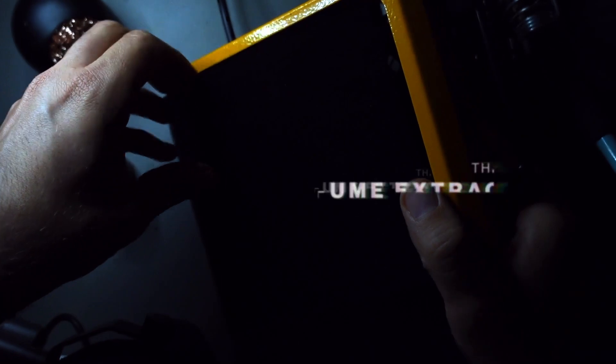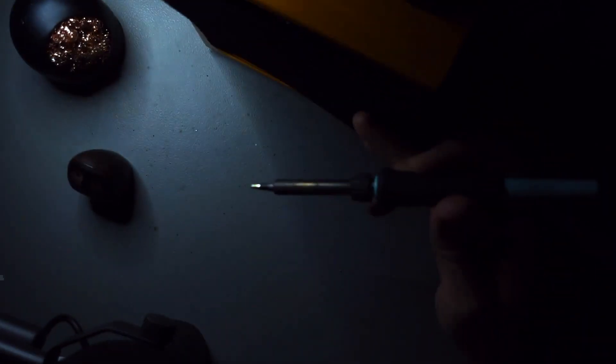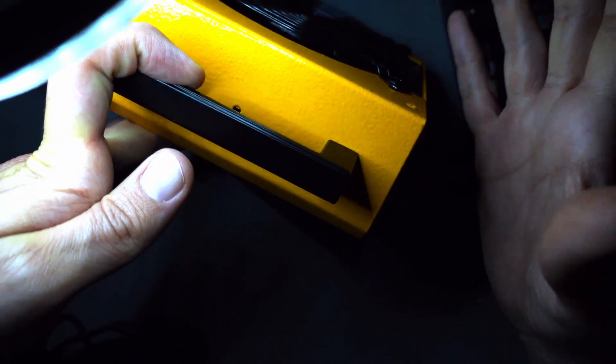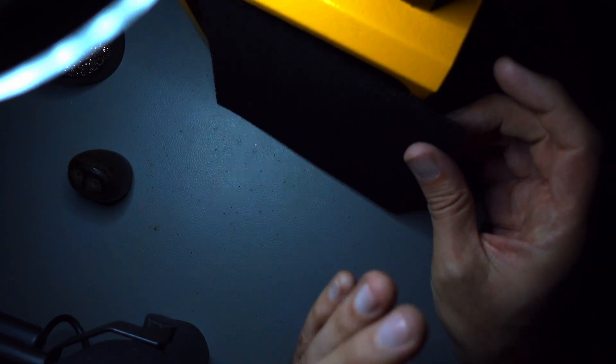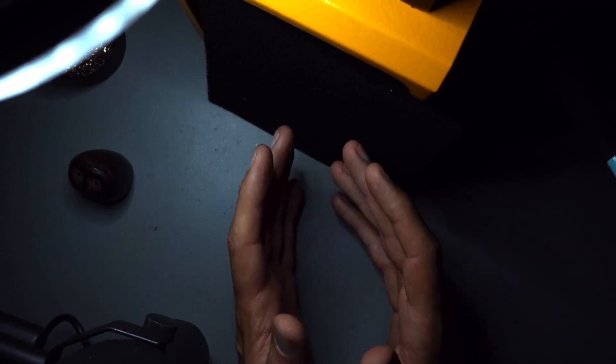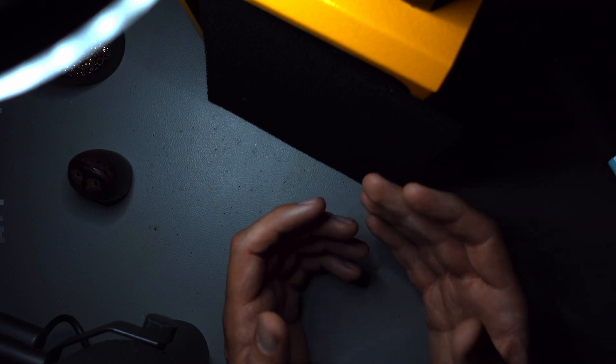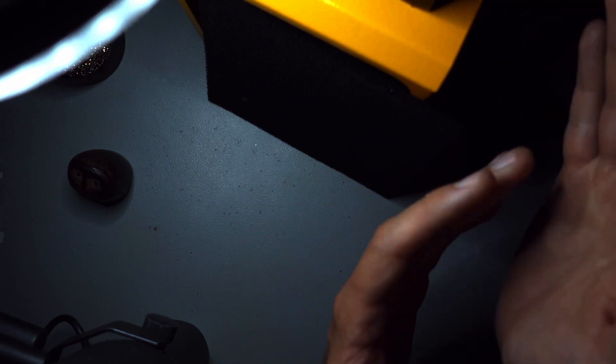This is a fume extractor. Fume extractors come with a filter like this — but it's actually a fan, and the fan is backwards. So when we solder, it will basically suck the solder fumes directly through the filter to the other side, and then we get cleaner air. It is highly recommended to use something like this when you're working for multiple hours soldering. If you're just soldering a quick joint, that's not really a problem. But if you're going to be soldering for a couple of hours, make sure that you have a window open and that you're sucking the air away from your face.